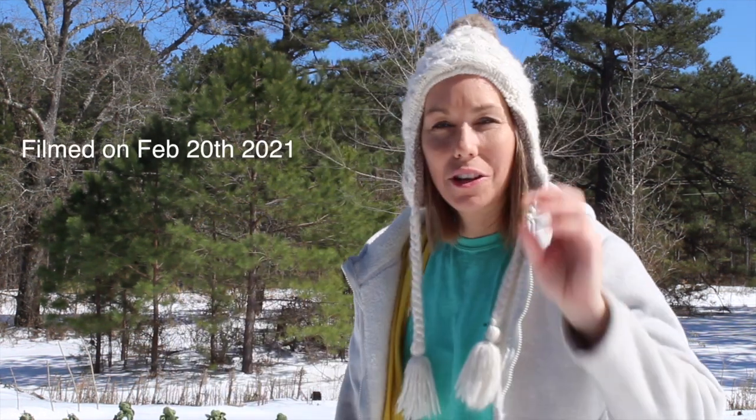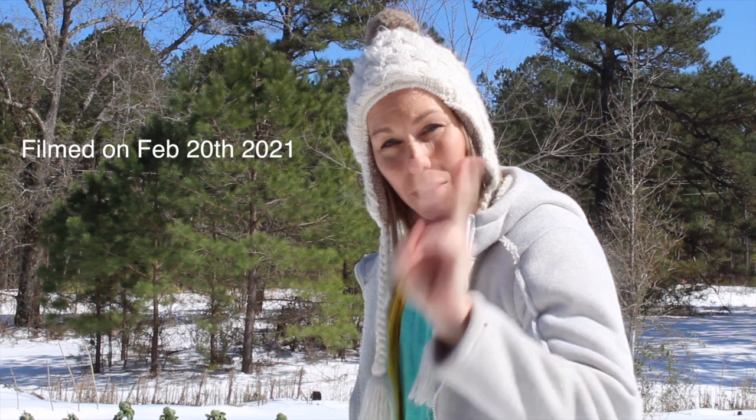Hello gardening friends! I come to you on a sunny day in Louisiana zone 8a where there's still snow on the ground. We got snow three times this season, which is totally crazy. The garden is completely under snow and the greenhouse collapsed under the weight of the snow, so I'm about to go open up the greenhouse and see what's going on. Let's go!